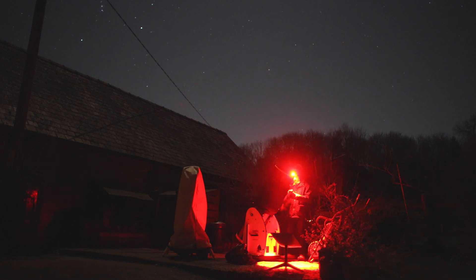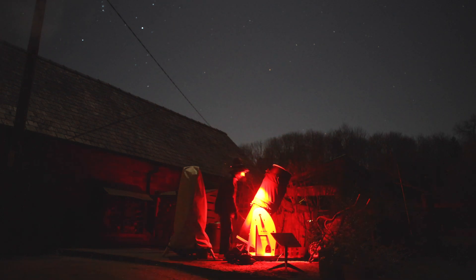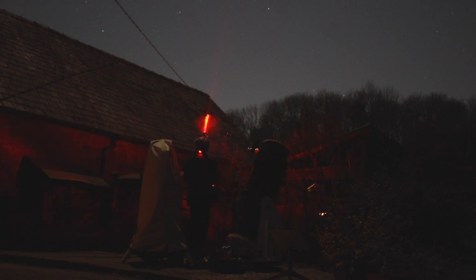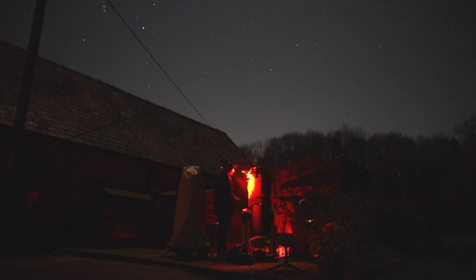So brace yourself — pointing at the moon with a big dob is like looking at car headlights. It's extremely bright, so you want to use a filter or wear sunglasses. Let's go. Here we are. We've arrived at the moon.